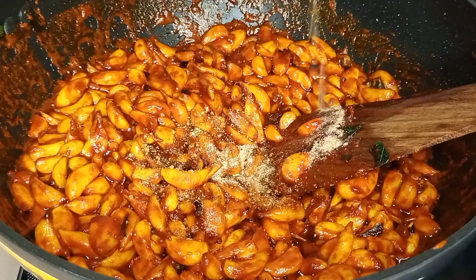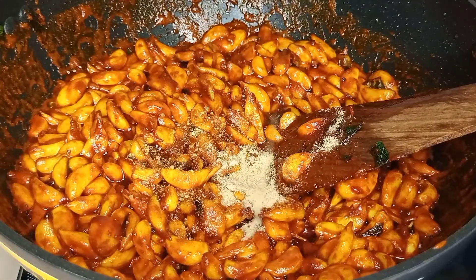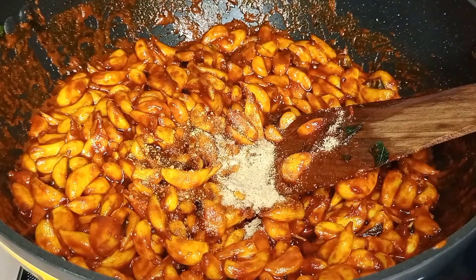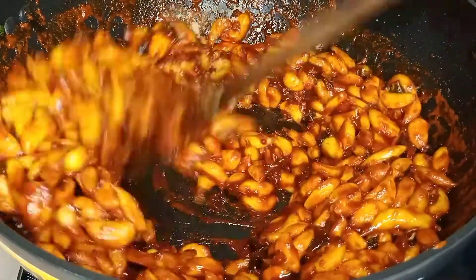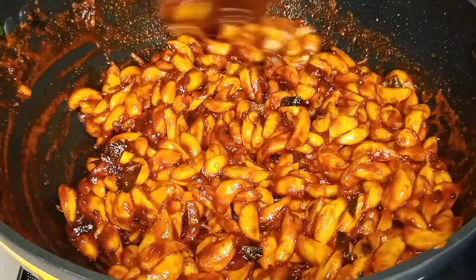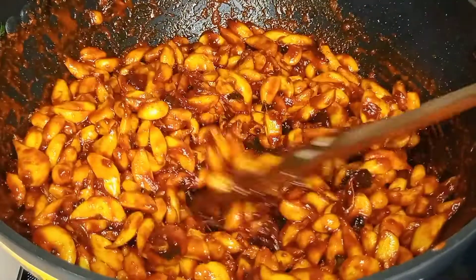Fill one teaspoon — you can use it and cut it out. Fill 1 teaspoon of the flavor.